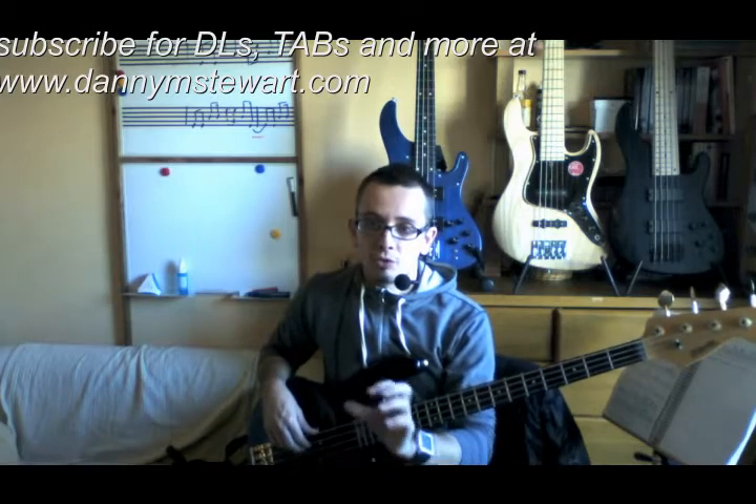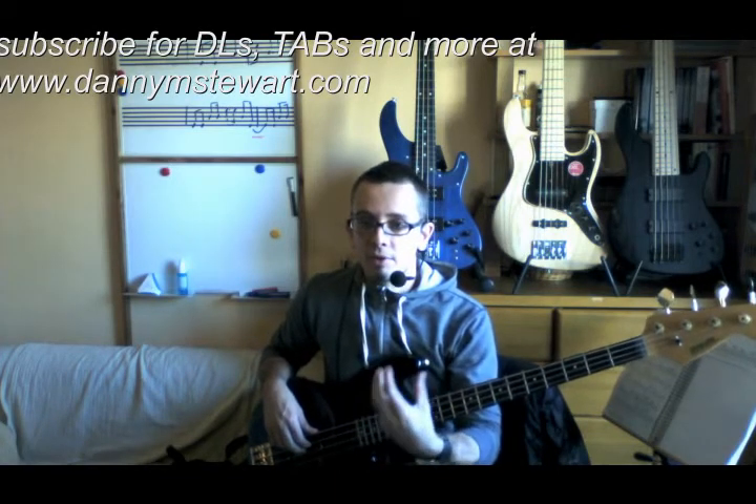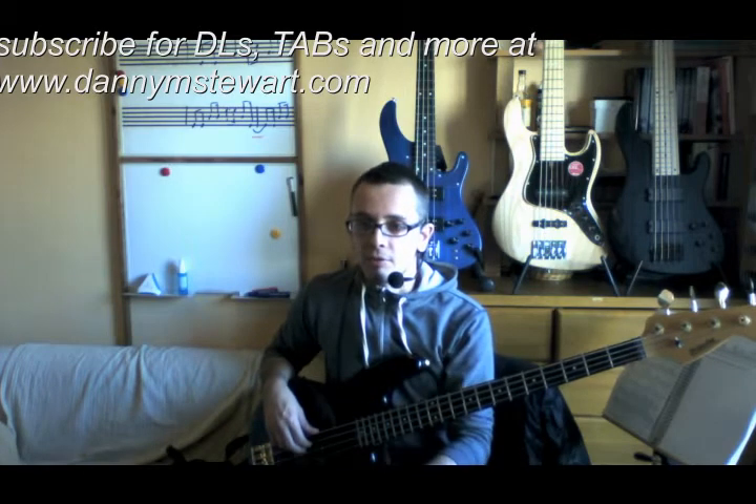And that's going to give you the triplet bass, or what they call the twelve-eight feel.